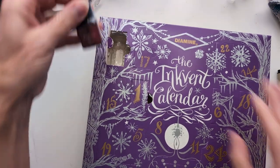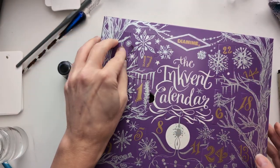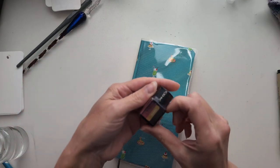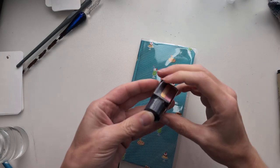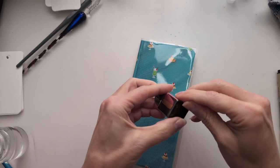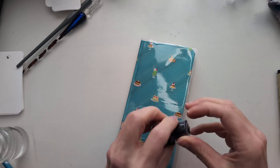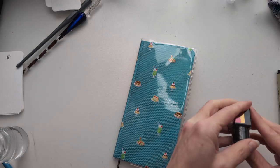And this one says Cashmere Rose. It says Standard. You can't just slip them out the bottom. I had my hack for getting these out and it worked really well.